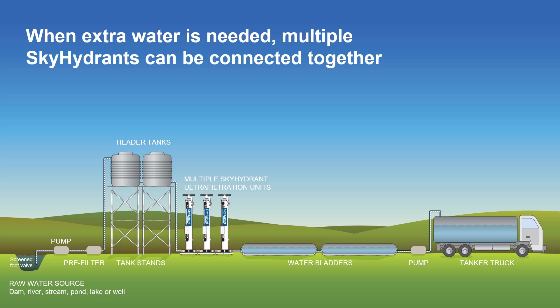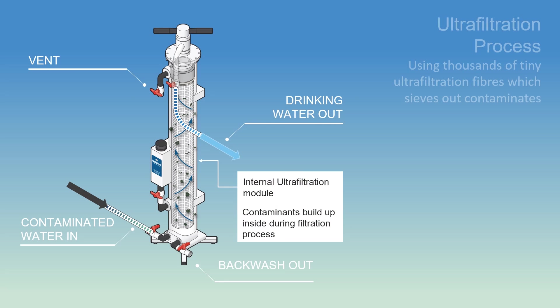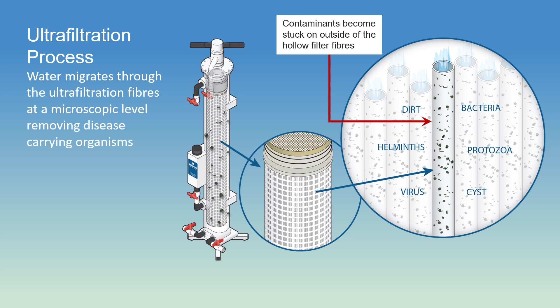So how exactly does it work? Simply put, dirty water flows in one end and clean drinking water comes out the other end. Inside the Skyhydrant are thousands of tiny, hollow, ultra-filtration fibres containing billions of microscopic pores, which sieve out contaminants from dirty water. Water migrates from the outside to the inside of the tiny hollow fibres, trapping contaminants in the process, and therefore allowing only clean water to pass through. Because this happens at a microscopic level, disease-carrying organisms and other contaminants are simply left behind.